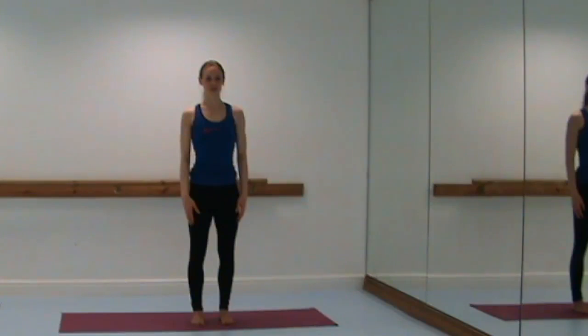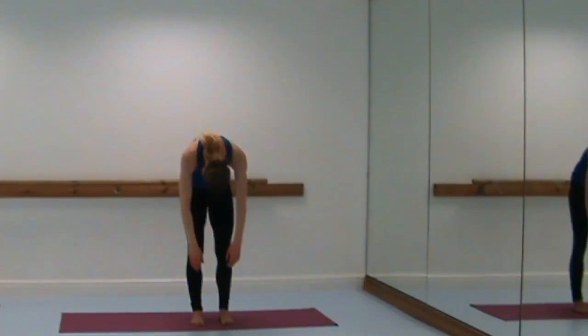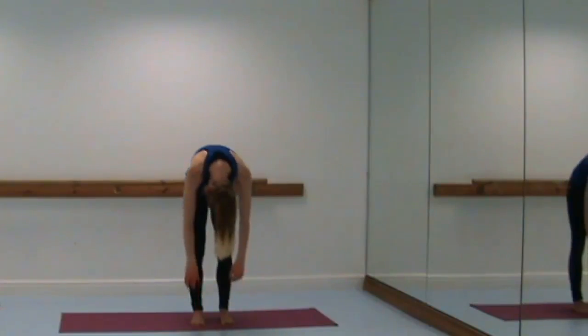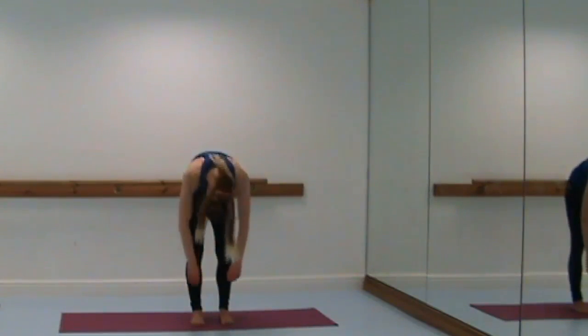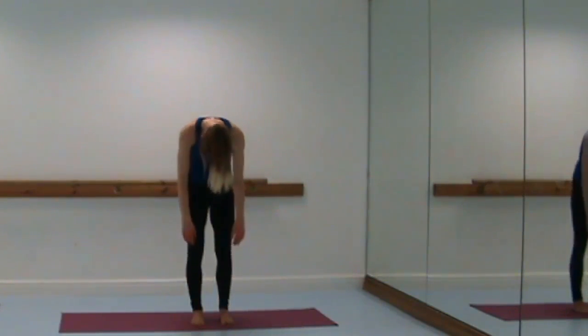Next we're going to do the roll down. Take a big breath in, and as you breathe out bring your chin to your chest and curl the spine one vertebra at a time all the way down — arms released, shoulders down. Take a breath in when you've reached where you can, then as you breathe out draw the belly in, bring the chin to the chest, and roll all the way up vertebra by vertebra. Again, breathing out as you roll down — be precise on the articulation of the spine — all the way forward. Breathe in through the nose, then breathe out as you roll all the way up.